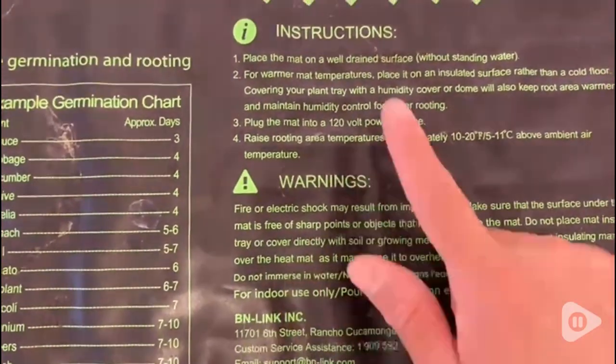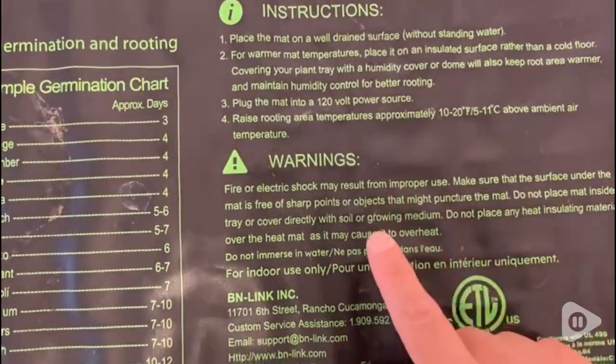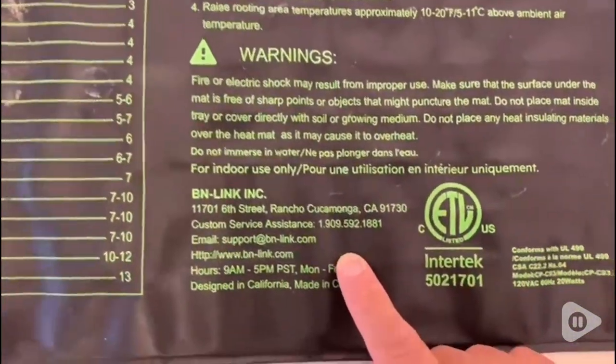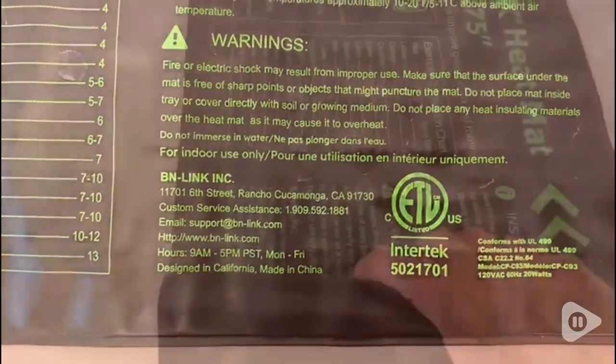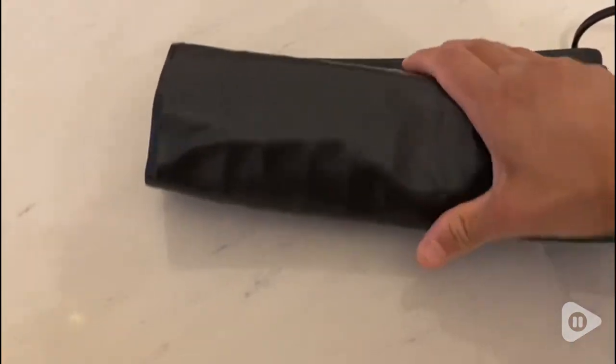It also has some instructions — as you can see there are about four instructions and some warning signs, which is very important. And I love that you can roll it up and save it for next year.